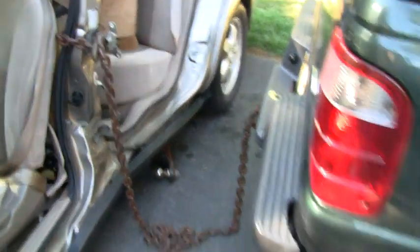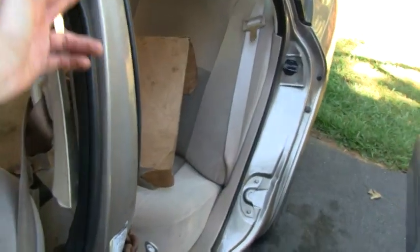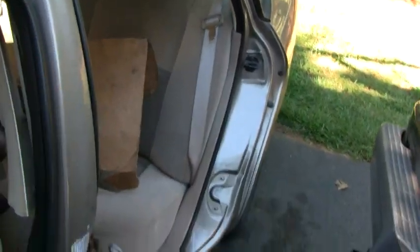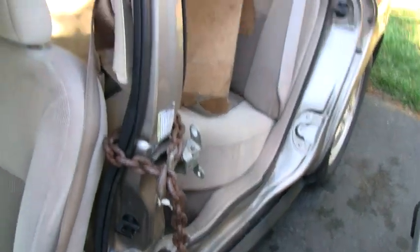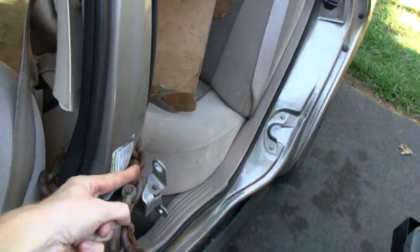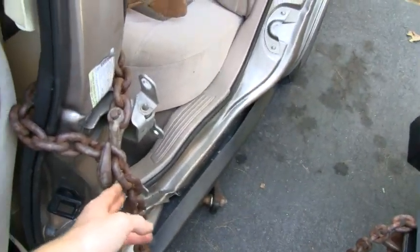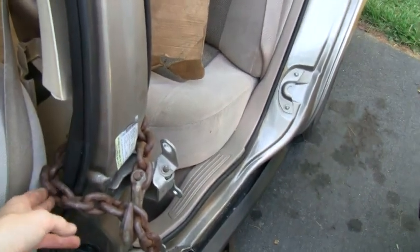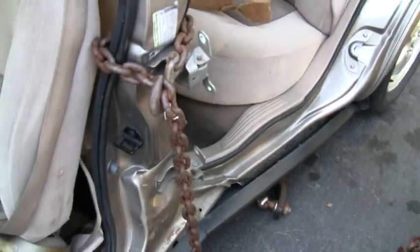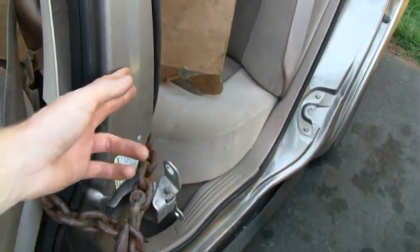I got my truck backed up to this thing, and looking at it, it's pretty much the whole way down — it's off. This is supposed to curve out around here and come down to about here, and then the rest of it's supposed to go straight down. So first I got the chain hooked up around the top here. I'm going to try and yank on it a little bit and get the top part out, and then we'll move on to the bottom.